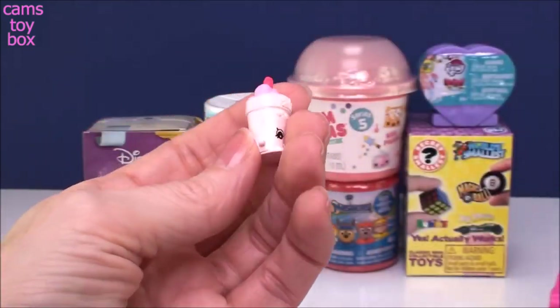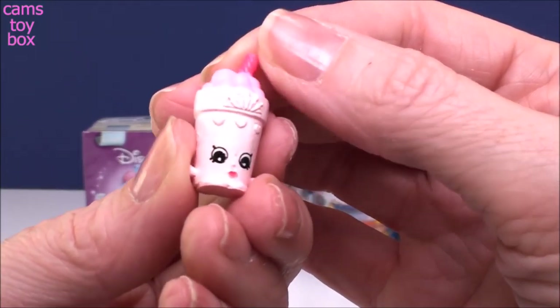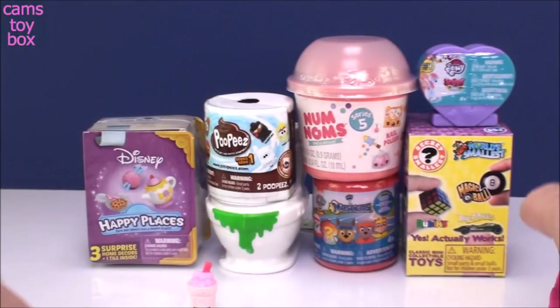What do we got? This one's super tiny. It looks like a little milkshake of some sort, right? Super cute. A little straw on top. Looks awesome and yummy, of course.